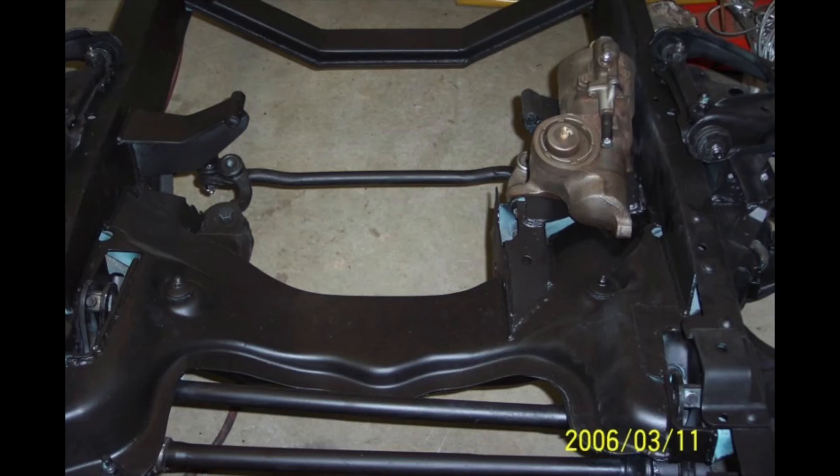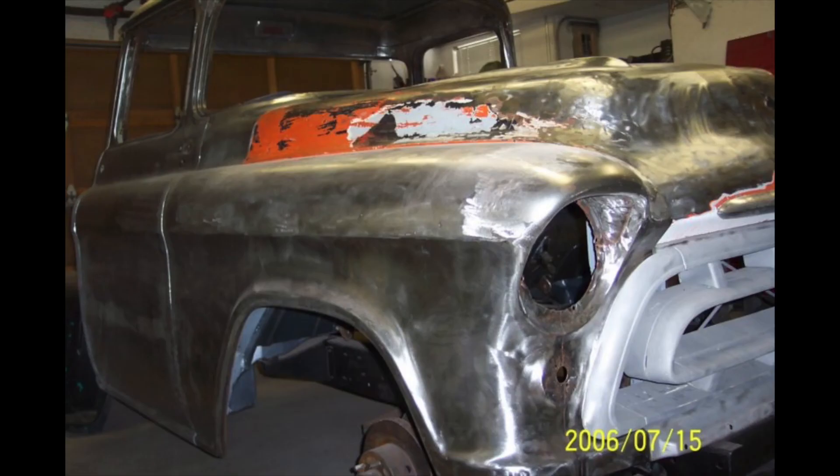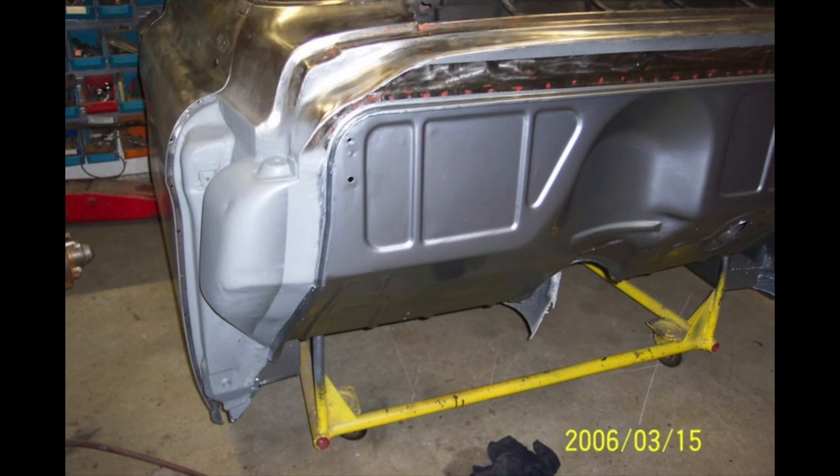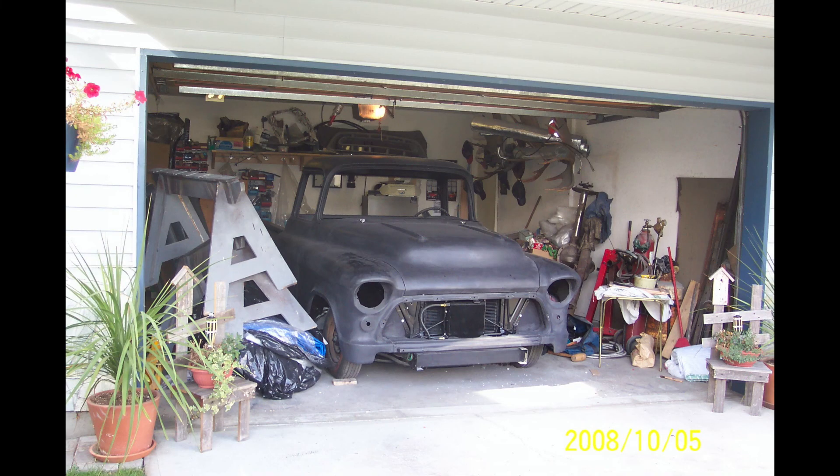I took it right to the frame and just spent years and years on it. I was in the body shop for 15 months getting the paint done on it.